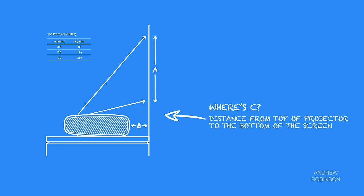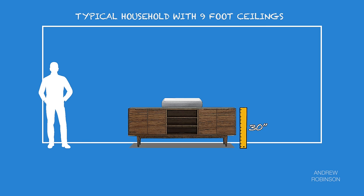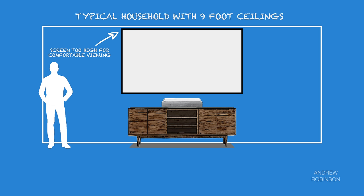They, like other brands, often forget to mention another important measurement: vertical throw. Vertical throw is the distance from the projector itself to the bottom of the image, and this distance can make placement of these projectors tricky. For example, if you have a cabinet that is 30 inches tall, the bottom of the Samsung's projected image would start around 46 inches from the floor. Consider that a 100-inch screen is approximately 50 inches tall — this means if your ceiling height is anything less than 12 feet, you aren't watching a 100-inch projected image, never mind a 130-inch diagonal one.